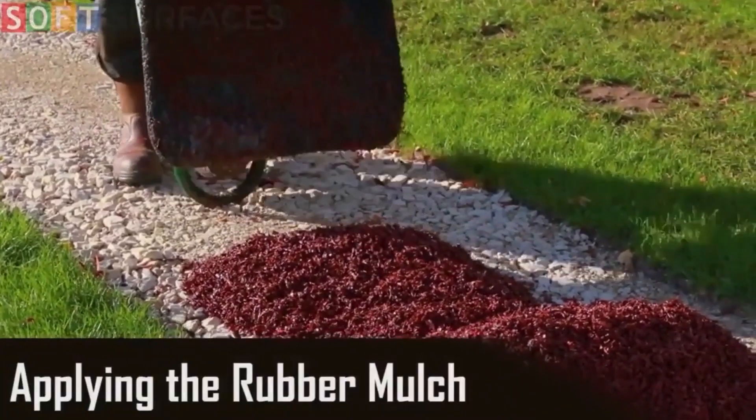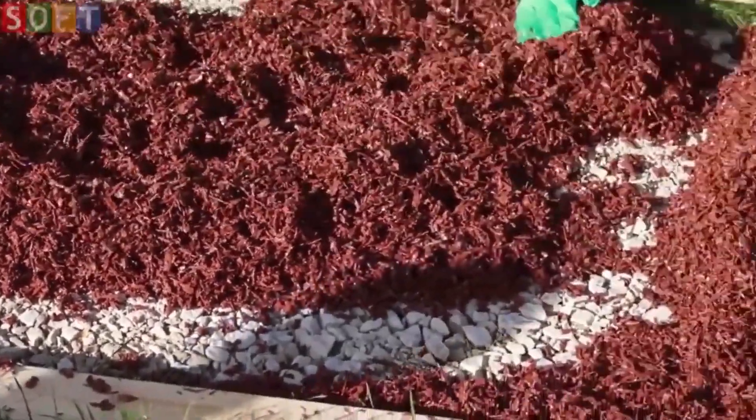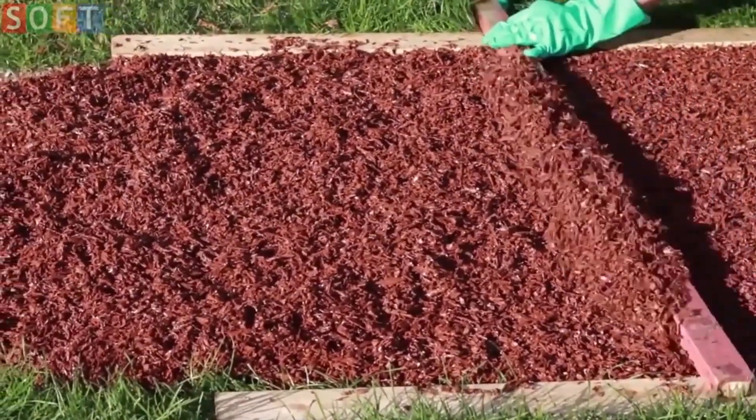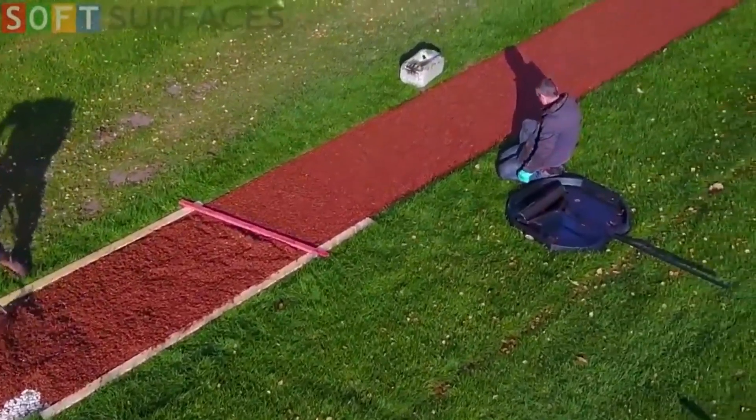The second surface we have available is rubber mulch. Popular around natural play equipment such as trim trails and climbing structures, bonded rubber mulch is another rubber surface type. Whilst less customizable than wet pour, mulch is made up of shredded rubber that gives the appearance of natural bark.